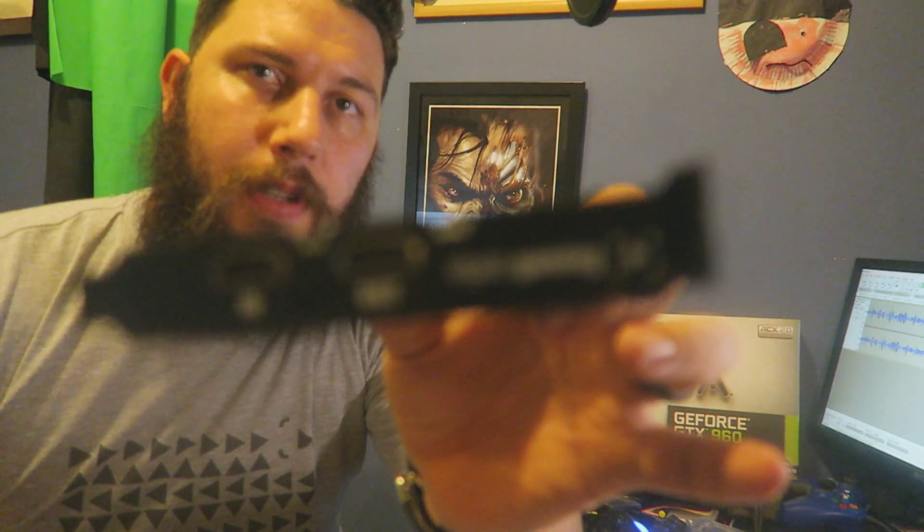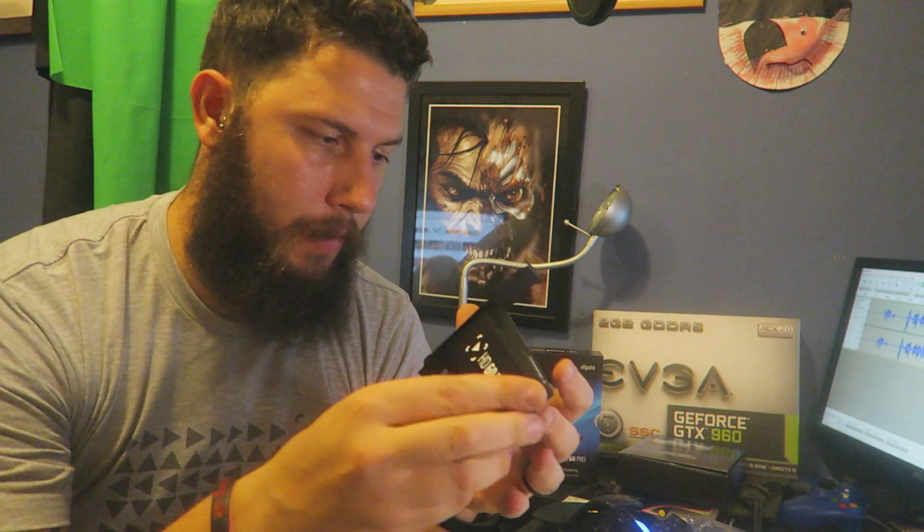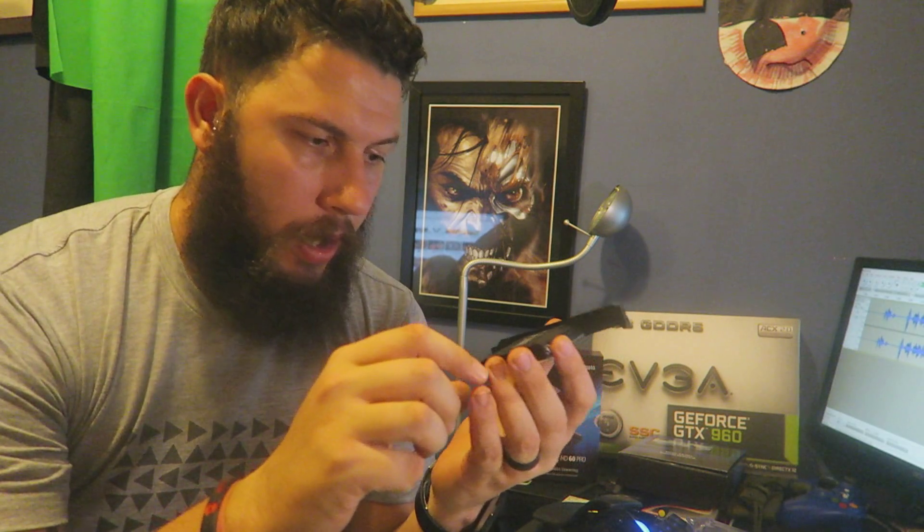The cover comes with lovely branding on it — there's an Elgato symbol there, and also Elgato branding along the top. I'm going to take a few pictures of it and go through the specs. It's a very, very nice looking card.